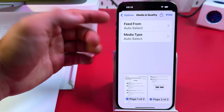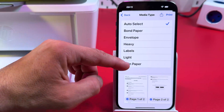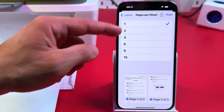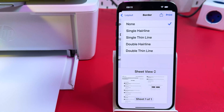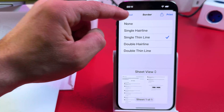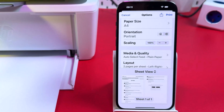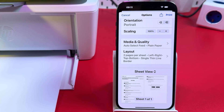Set media quality and feed source — you only have one paper tray so nothing to change there. Select your media type — plain paper in this case. Select your layout: how many pages per sheet you want to print, up to 16 pages. You can also add a border to your document and flip it horizontally if needed. Once you're done with your settings, tap Print and wait for the printer to do its job.